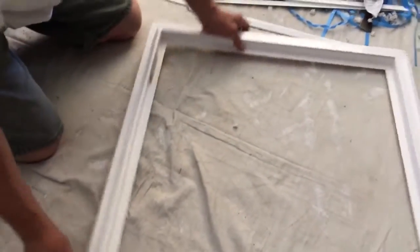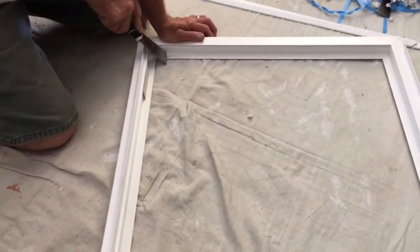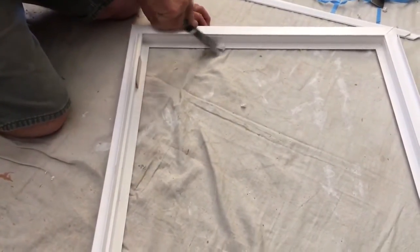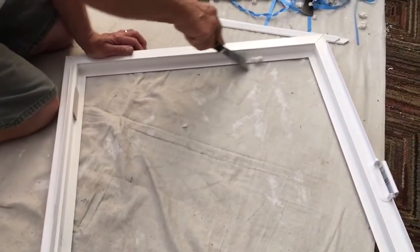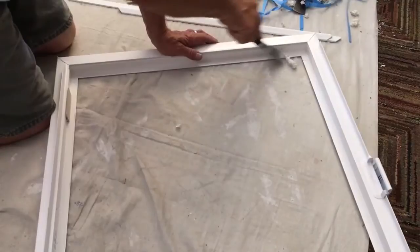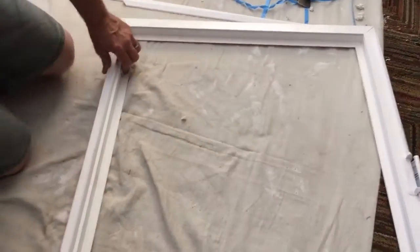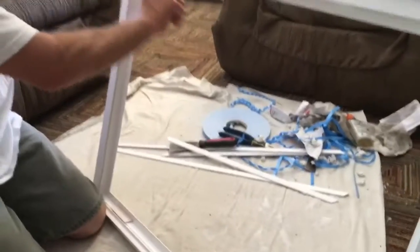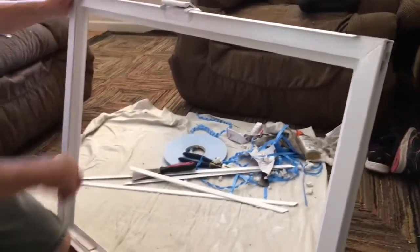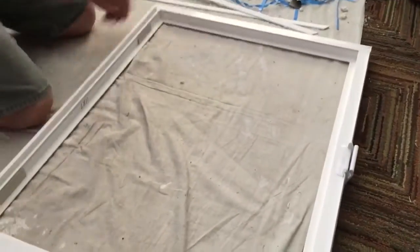About how long should this take if this is your first time doing it? It could easily take an hour for your first one. We're knocking them out about 20 minutes apiece. An actual glazer or Milgard guy would probably do it in about 10 minutes — that's all they do. There's a little bit of adhesive from the old tape still on there, but that's fine. I'm just going to put the new tape right over the old tape.